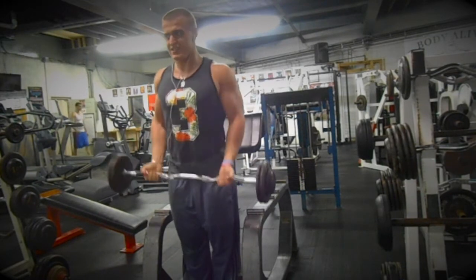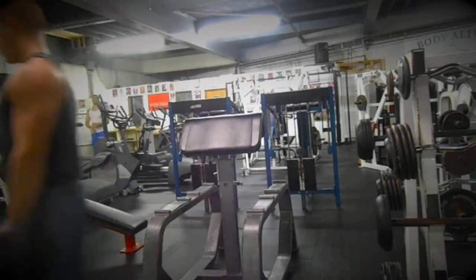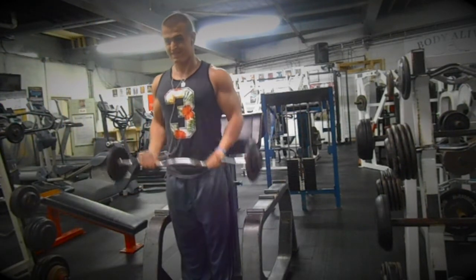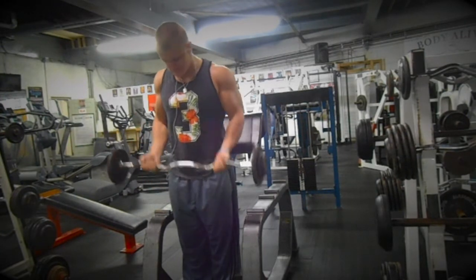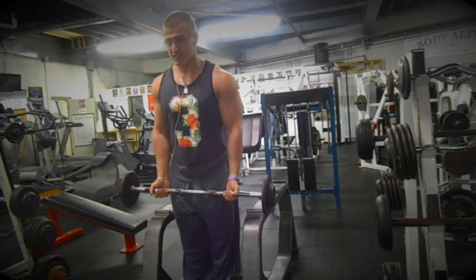Then I dropped it down to 40 and got 10-12 reps. Four total sets for biceps. I only did four sets because I'm going to hit biceps again later in the week, so I don't want to fatigue the muscle too much. There's no point going too hard on it. My next shoulders and arms workout will have a lot more volume, more supersets, but I'll still keep it heavy with different movements.